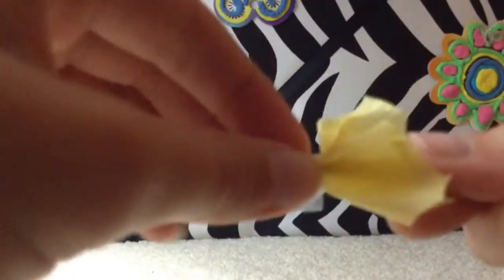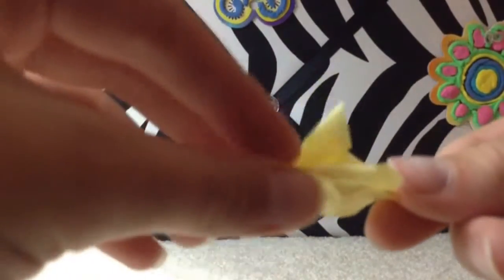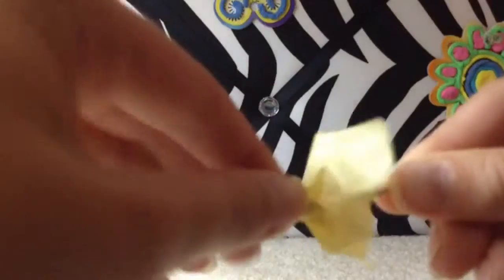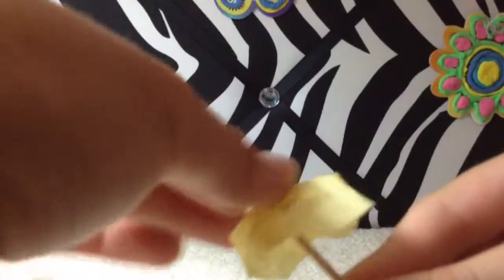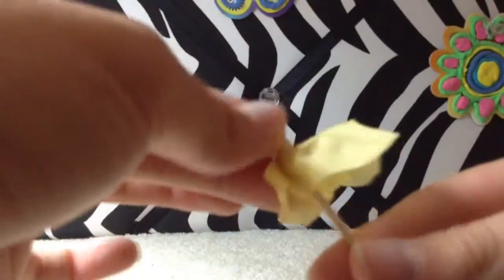If you flatten out the top a little bit, then take only a small amount of tape and wrap it all the way around like so, you have your base. You can add as many layers as you want — just make sure they are smaller — and really squeeze your base around there so you have a strong, sturdy base.